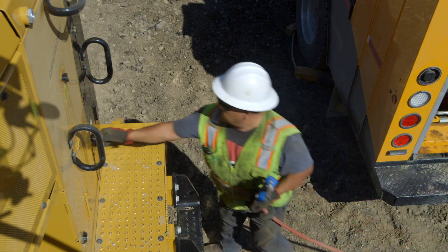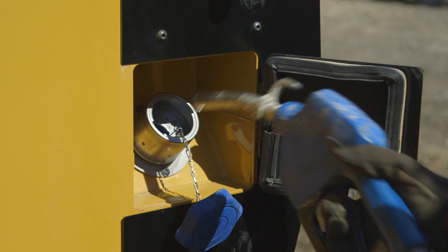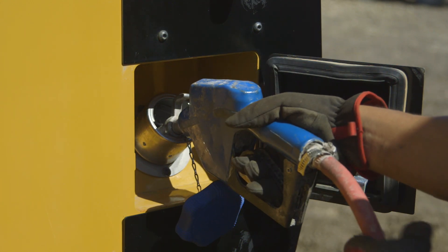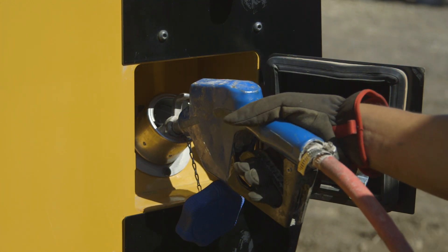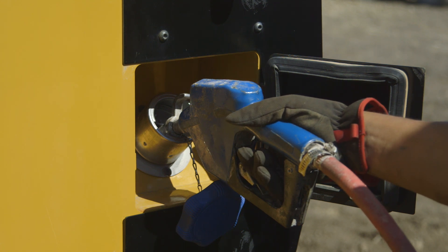The DEF tank is also accessible from the ground. The DEF filler tube and sealed cap are protected behind a sealed, hinged steel door to prevent contamination and protect the filler tube area.